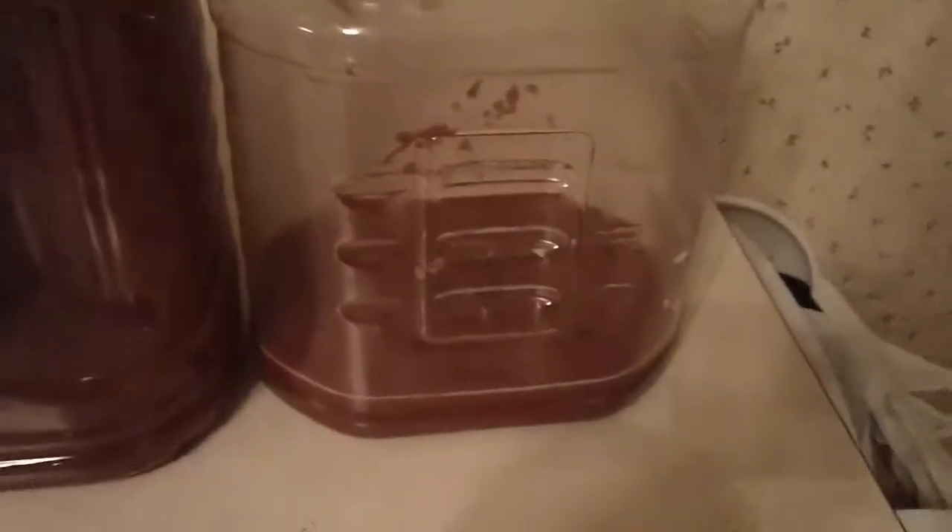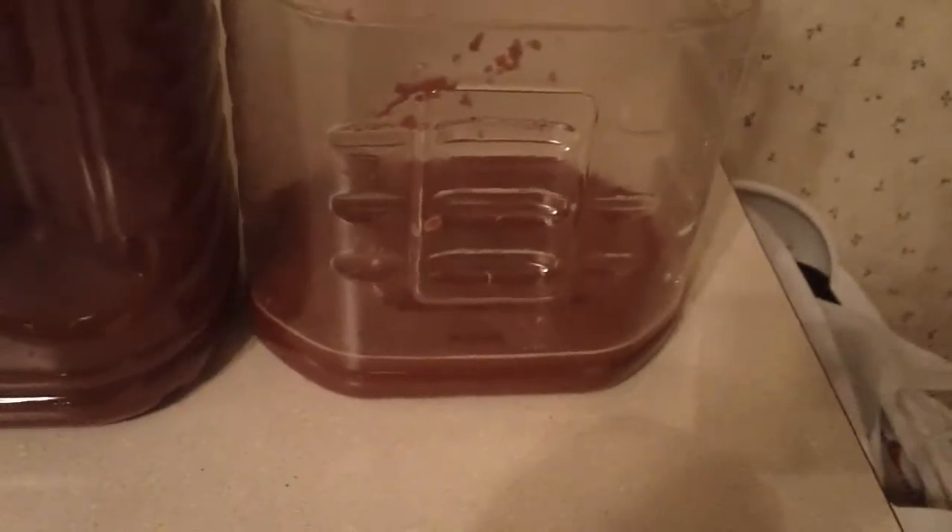I might take a little swig of that sludge there and see what that tastes like. So this here is some of the sludge that was in the bottom. Smells like there's booze in it. Of course I can't really tell the difference between that and vinegar, so I'm going to take a little swig and see what it's all about.